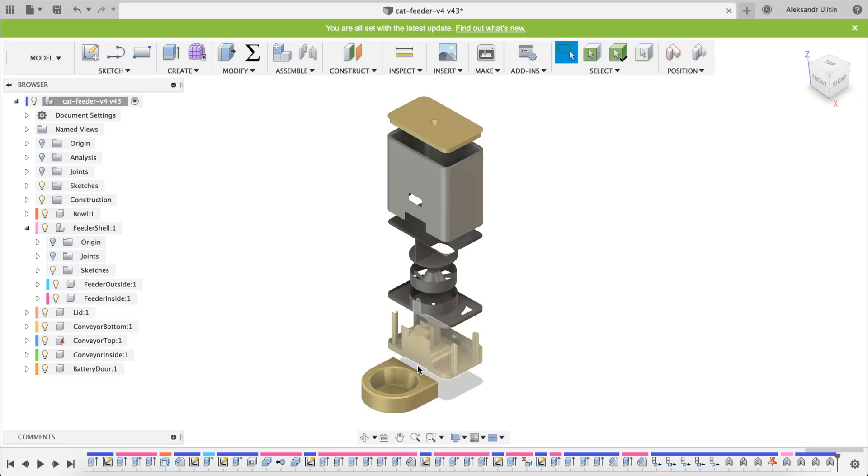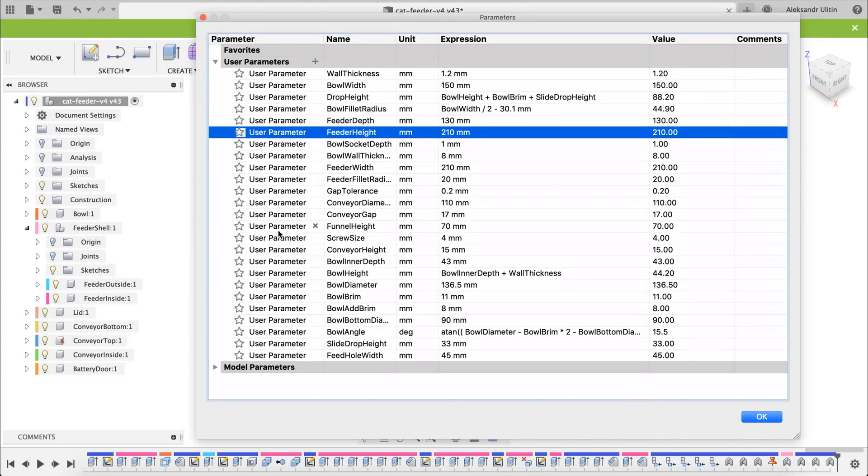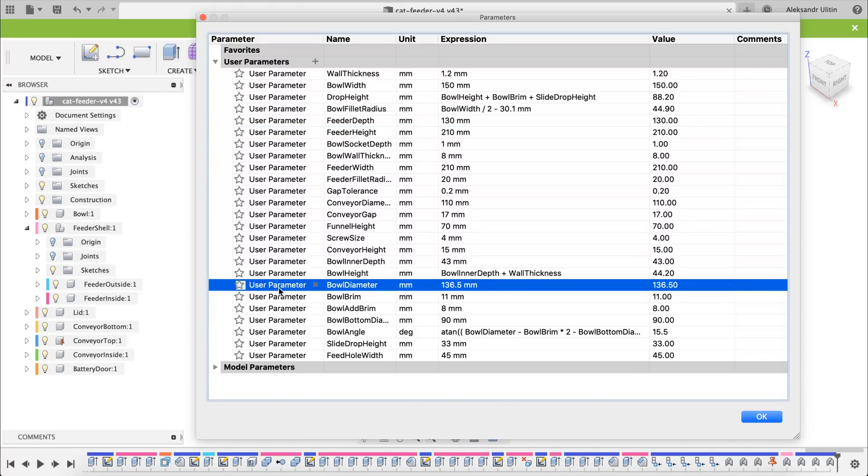You can get the STLs and the Fusion 360 files at the link in the description. The design is parametric, so you can change the size of the feeder or the bowl in the parameters menu.